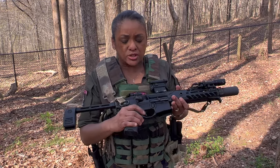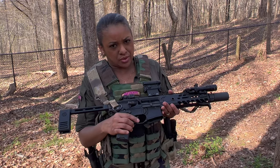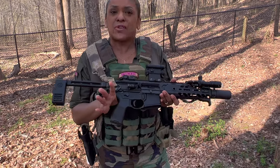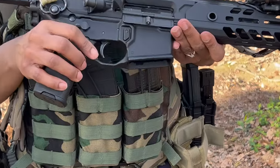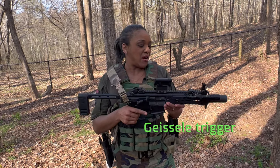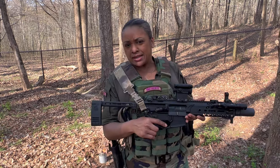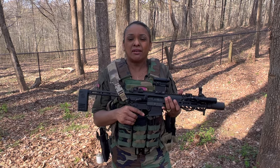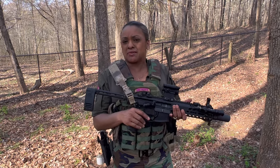My grip is an upgrade from what SIG provided — it's not too aggressive but it's a good grip. My trigger is also an upgrade, but I'm looking to move to what I think is called the flat bow trigger. I am so excited about this firearm; it does everything I thought it would do, and it's just daggone sexy.